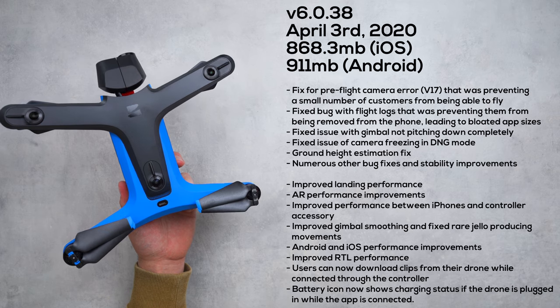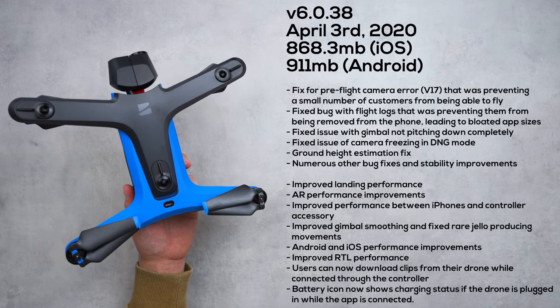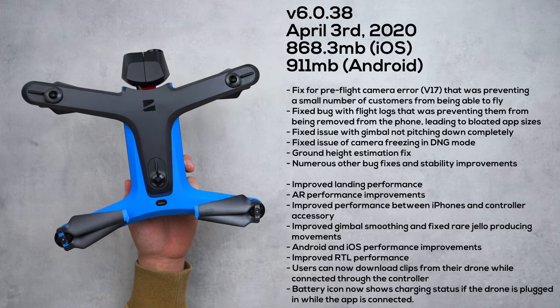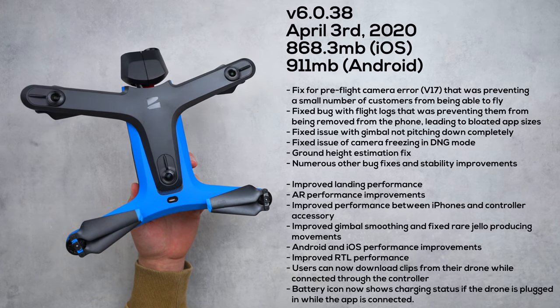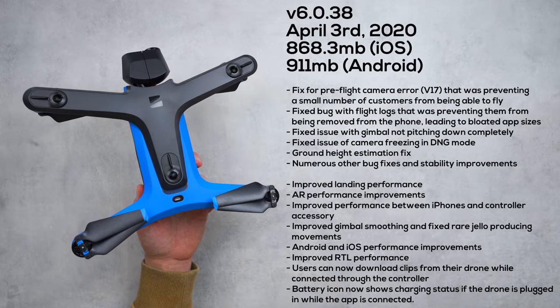It's 868.3 megabytes in size to download for iOS devices, but I noticed it was a little bit larger on Android devices at 911 megabytes. It's also accompanied by a Skydio app update for both iOS and Android, so be sure to look for that on your respective device.